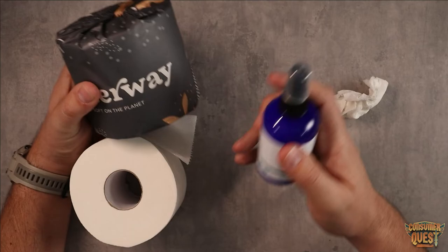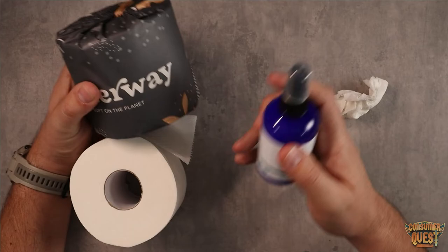Overall guys, if you're looking for an awesome combination to replace flushable wipes or just find something that's a little bit different, check out BetterWay Bamboo Toilet Paper and mix that with the Pristine Toilet Paper Spray. I hope this video was helpful for you and I'll see you in the next one.